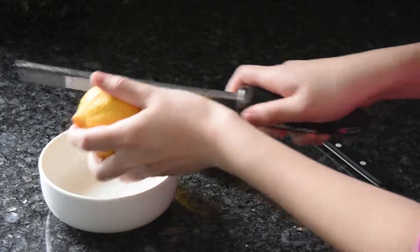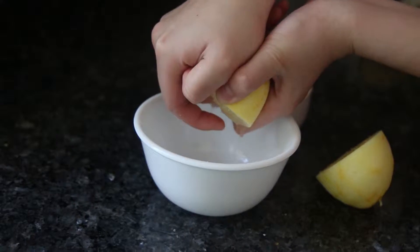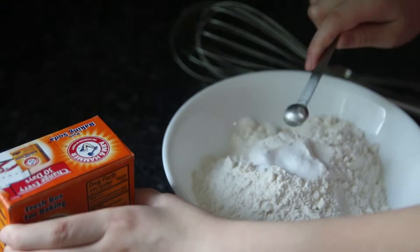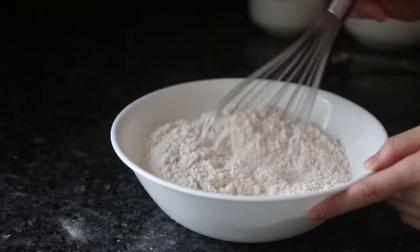First, juice and zest the lemons. We'll need about 3 tablespoons of lemon zest and 1 tablespoon of lemon juice. Starting with the dry ingredients, mix the flour, baking soda, and salt into a bowl. Whisk together until combined and you see no lumps.